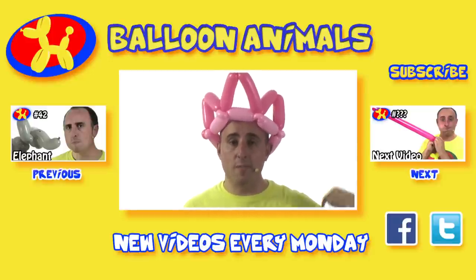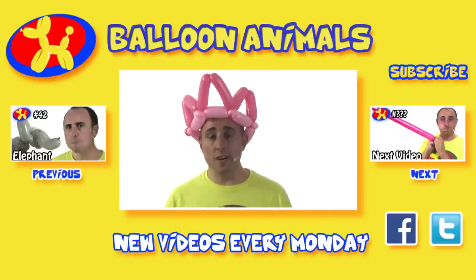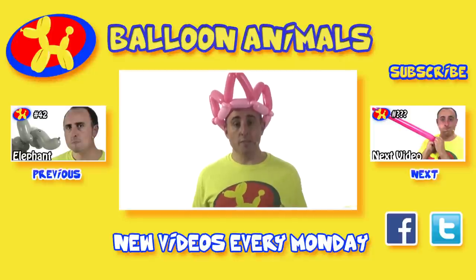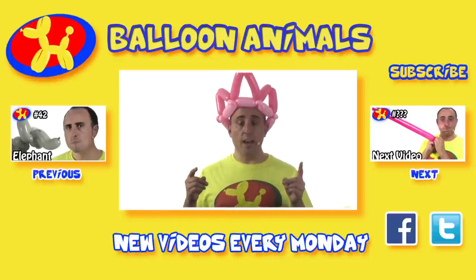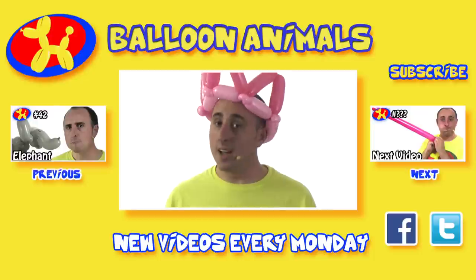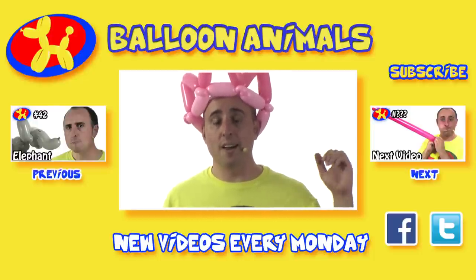Let me know what you think of the crown in the comments below. If you enjoyed the video, click the like button for me. I make new how-to videos every Monday — make sure you subscribe to my channel so you don't miss out. I do a challenge video on Wednesday where you send me a photo through Facebook or Twitter and I try to make it out of balloons. I'm Michael Floyd, your balloon twister — for more balloon twisting instructions please check out balloon-animals.com.